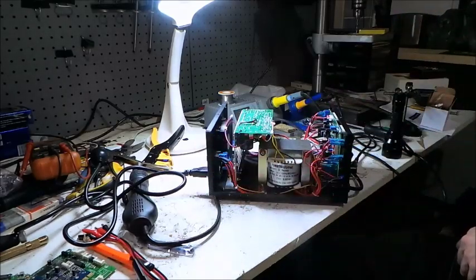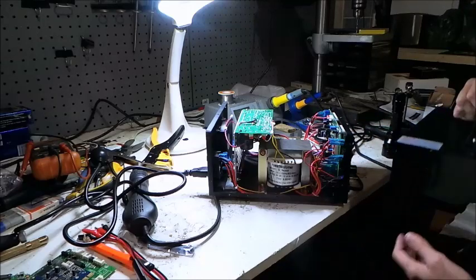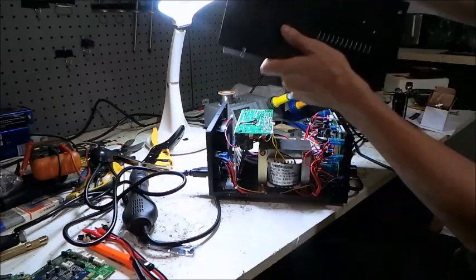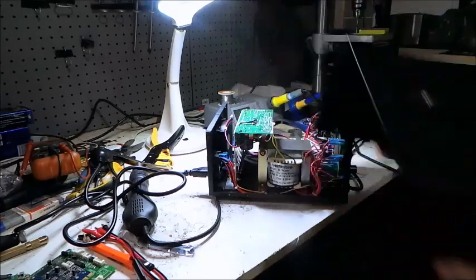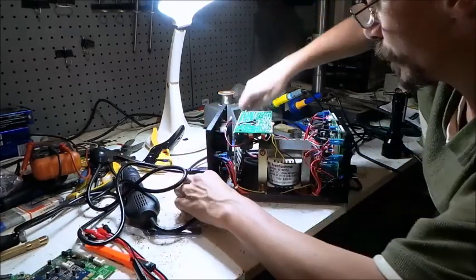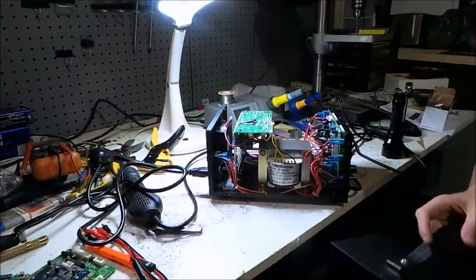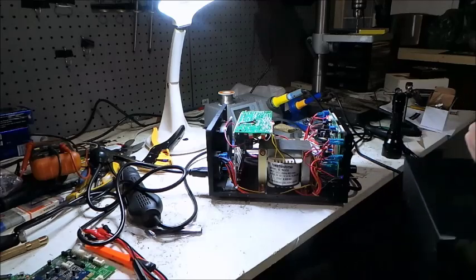Let's put the top back on this thing and power it up. We'll see how well the pass transistor inside it works, then we'll check the soldering iron. I'll pause the video here while I put it back together — I'm sure you don't want to see me put screws back in, so I'll be back in a sec.